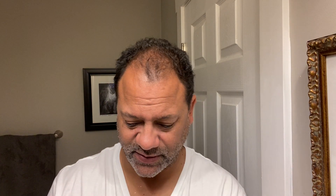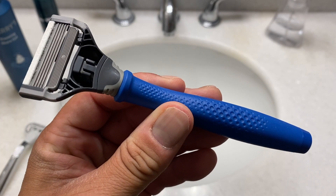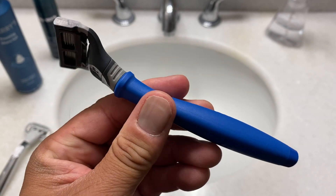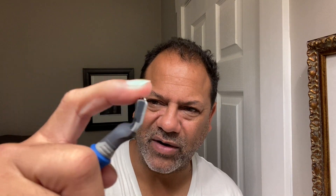Let's compare it to a Harry's razor. Similar but different. Harry's has a nice weight to it — solid metal core around a nice rubberized handle. The pivot on Flamingo is more of a mechanical pivot, whereas the pivot on Harry's is on rubber straps.